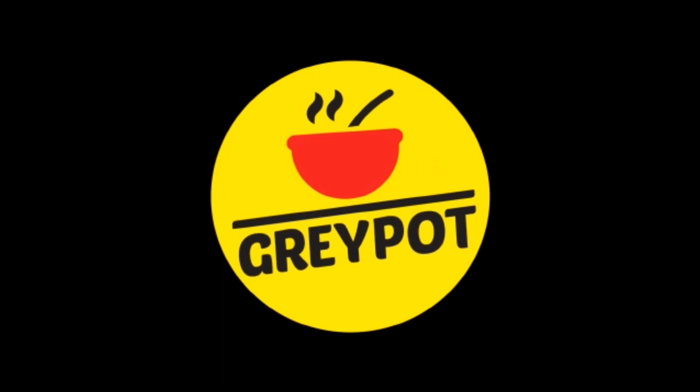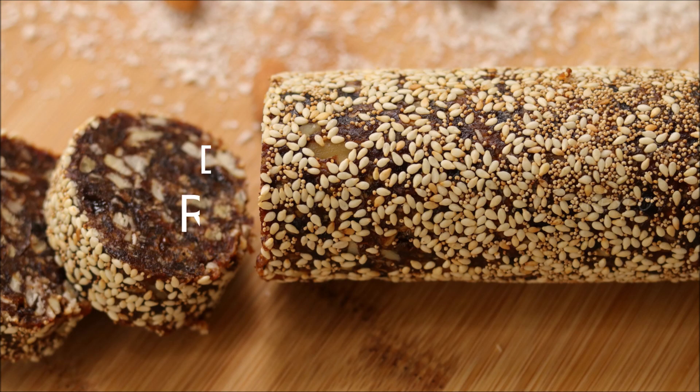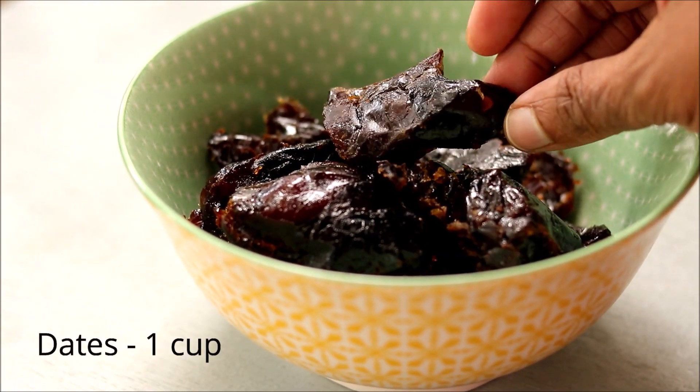Welcome to Grey Pot. Today's recipe is a super healthy energy snack — this is a dry fruit roll, and this recipe has no sugar. So let's see how to make this. You need a cup of pitted dates; put that in a food processor and just blend it.